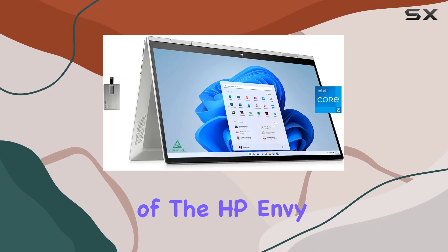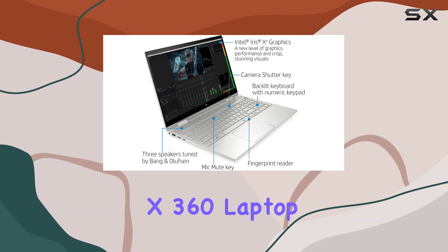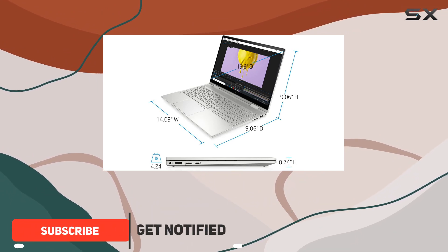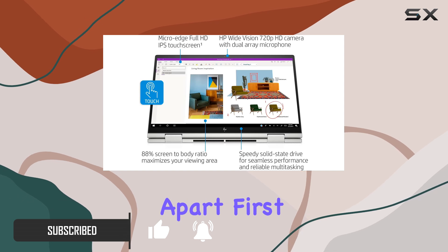Welcome to our in-depth review of the HP Envy 15.6-inch FHD Touchscreen X360 Laptop. This sleek, silver powerhouse boasts an array of features tailored to meet the demands of modern computing. Let's delve into what sets this laptop apart.